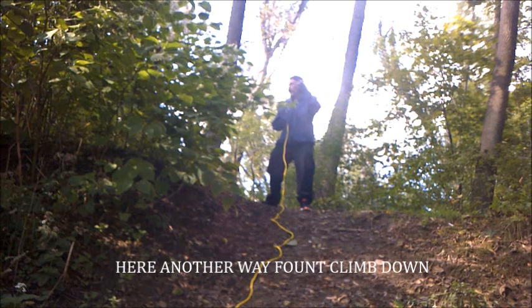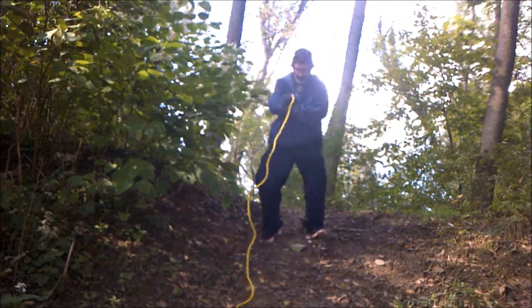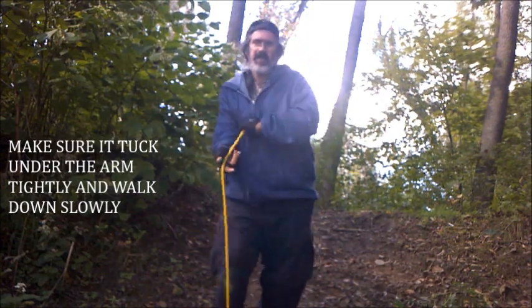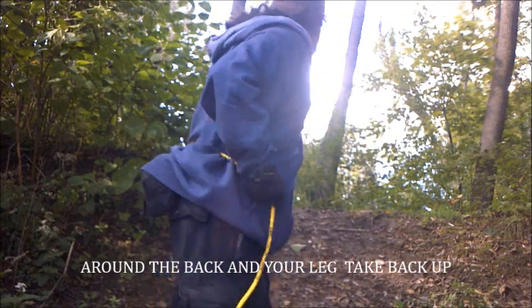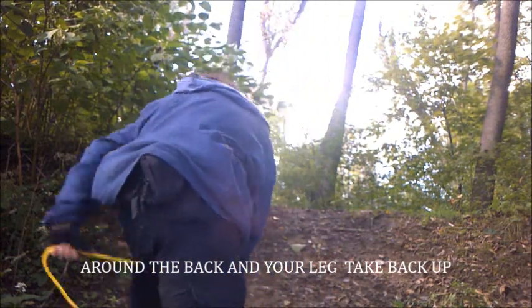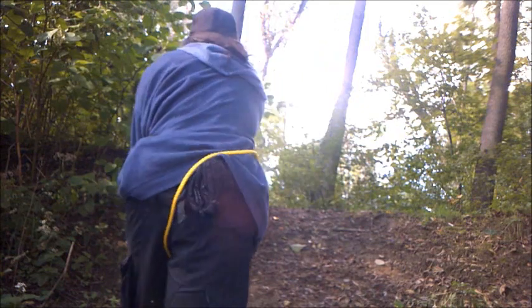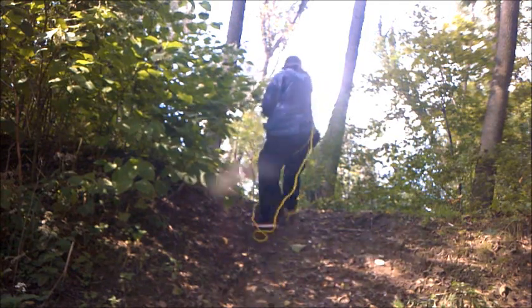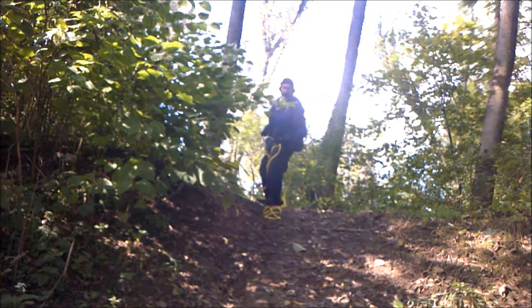Now we're going to do a different way — feet first. And that's how you do this climb. We can hopefully do it a different way on this climb, and here we go. As long as you do the climb, it's cool.